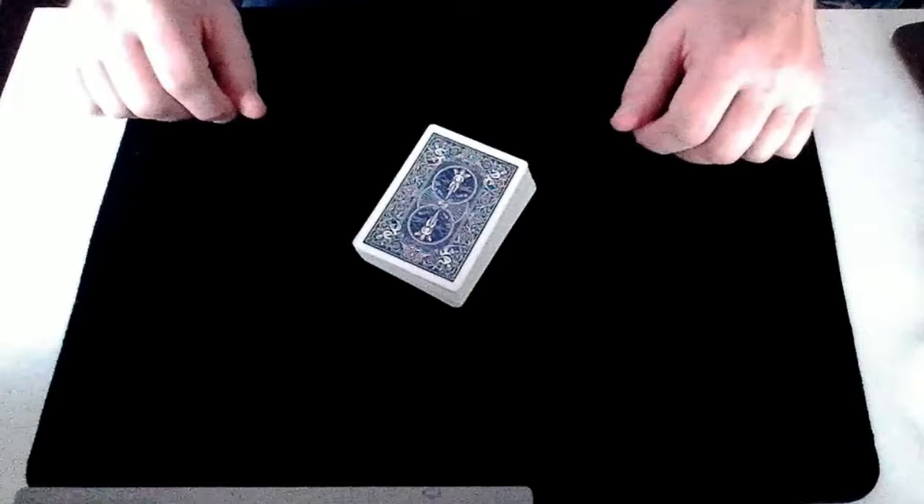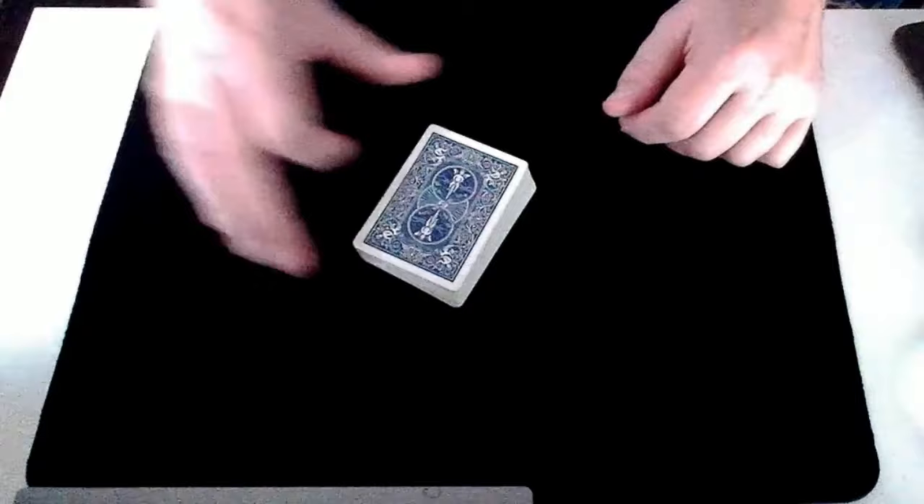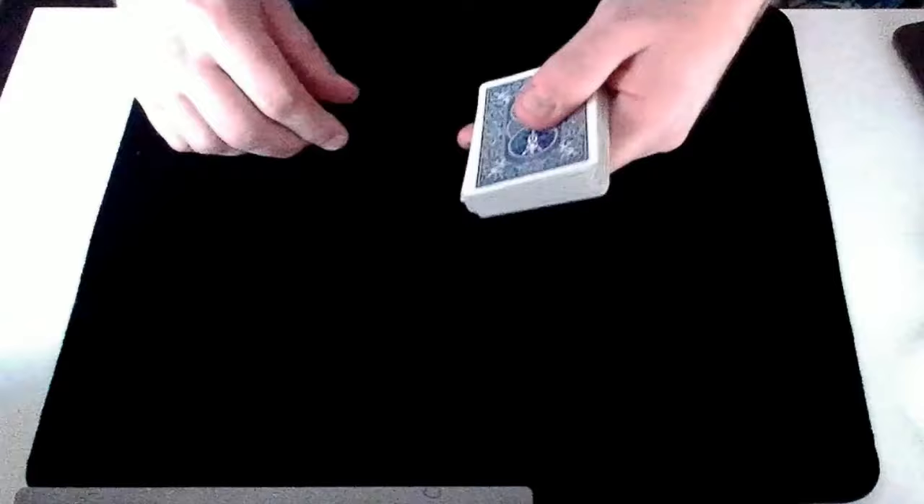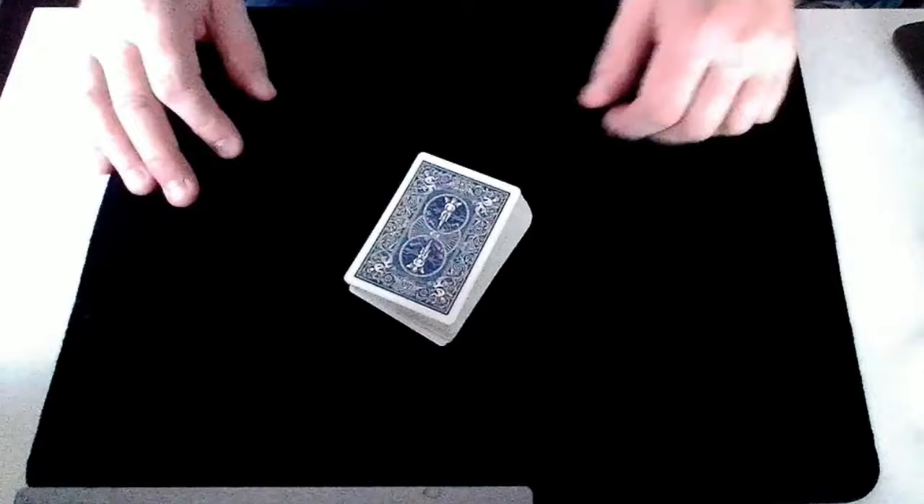So that was my performance of the card trick Lucky Seven. If you want to learn how to do it, here's the tutorial. The first nice thing is you can use any borrowed pack of cards as long as it's a full pack of 52 cards, so there's no setup — it's totally impromptu. Actually, that's not quite true: there is setup, but the way Roy Walton devised this trick is really nice because he's embedded the setup within the trick itself. That means you can shuffle the cards at the start, or have your spectator shuffle the cards as much as they like.